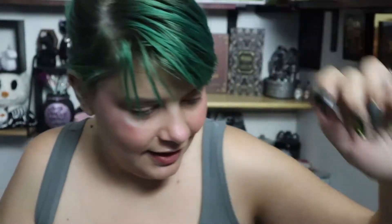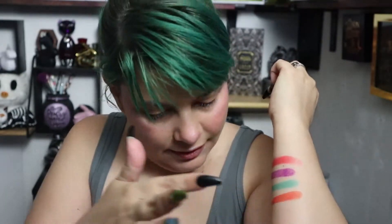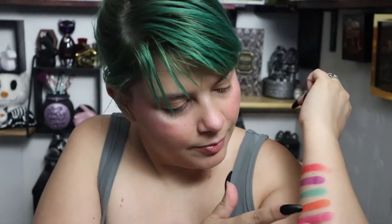This is so pretty, guys — I am so excited! Now I'm gonna go in with Costume Party, Life Potion, and Sunrise. So here is Costume Party and Life Potion — I'll go over that one more time.